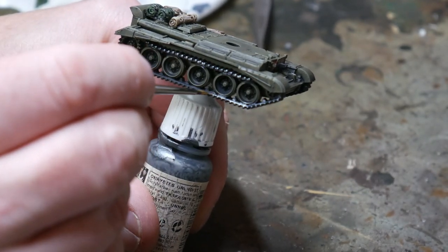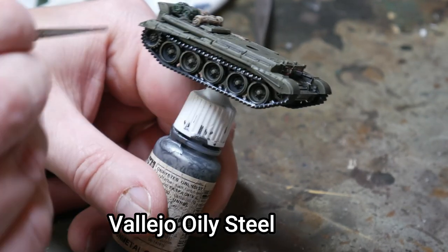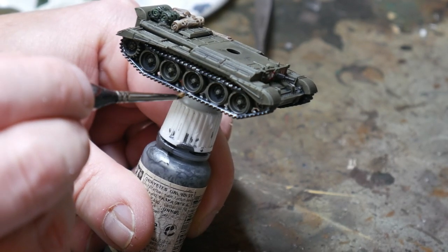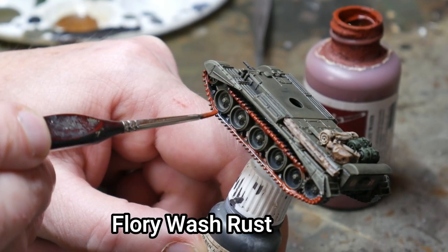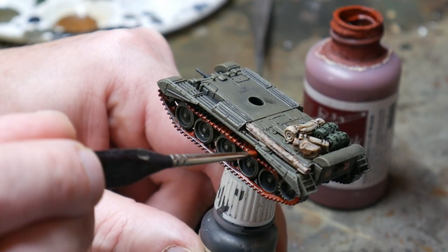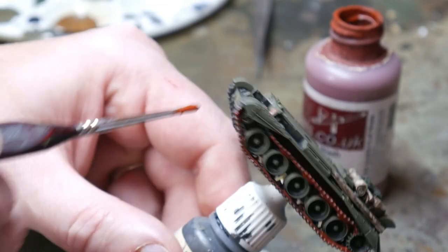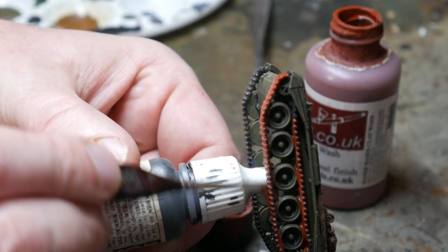Then I turn back to the tracks, using Vallejo's Oily Steel. I paint the raised area of the track almost in a dry brushing style but with much more paint on the brush. This will easily pick out the metal parts of the track but leaves the black in the recesses. When the tracks are completely dry, I use a rust wash by Flory Washes to go over the tracks once again. This is a clay wash that settles nicely into the recesses and falls away from the raised areas — you can also use a thinned down rust paint to get the same effect. The Flory wash goes on very bright but it will dry with a very nice, dull, rusty look.